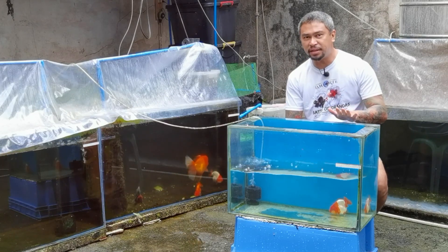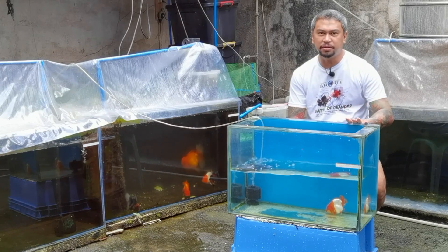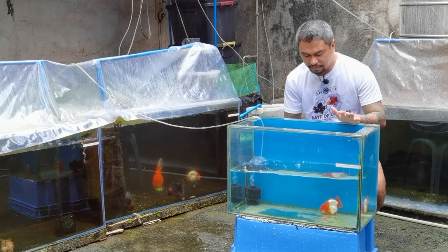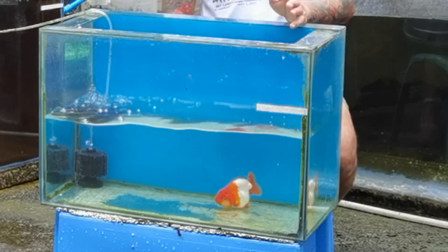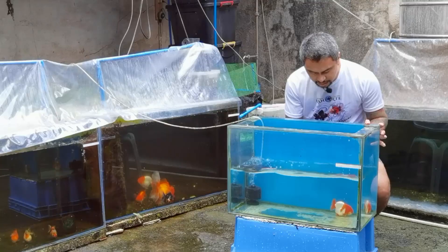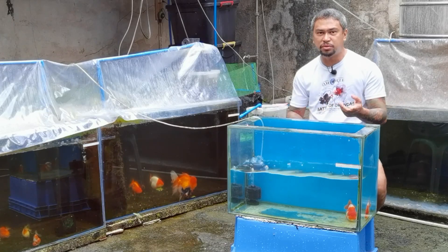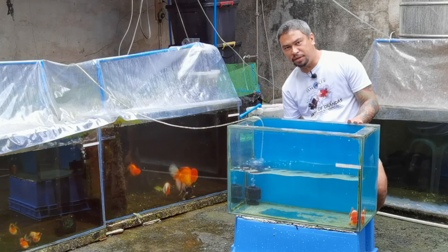Medyo perfect na ni paranako. I'm happy when I find a fish like this. This is the one I've grown and prepared for the show. As you can see — the tail (plaster sa ikog), the wen, the curve, and then the body — lapad na yun siya sa lawas. And the size is almost past 9 cm — so 8.9 cm body size. Perfect for medium category.